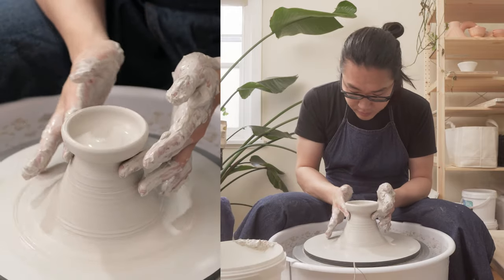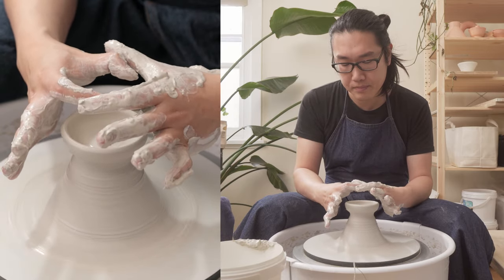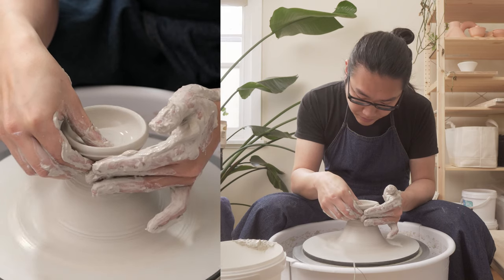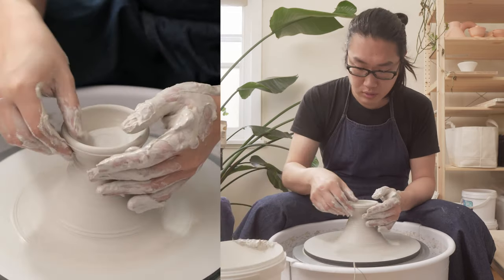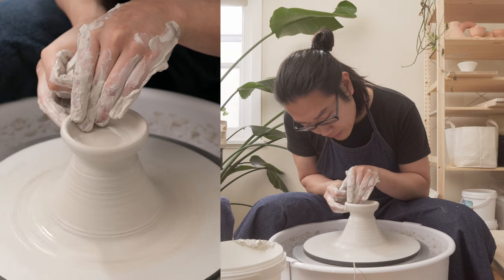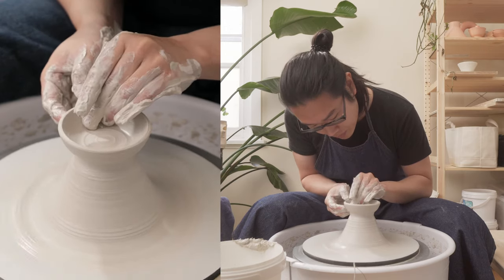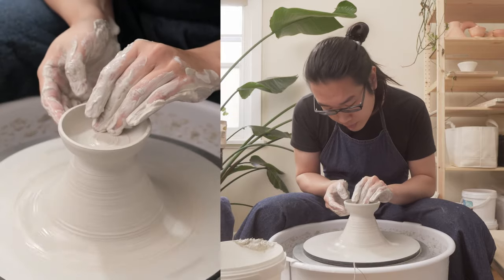In terms of the base, I think that's a good amount — it'll be about that wide and then shrink a bit. I don't want to start off too big. I'm just compressing the base now. Let's bring up the wall — just a little bit taller.